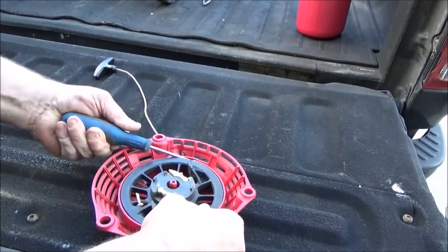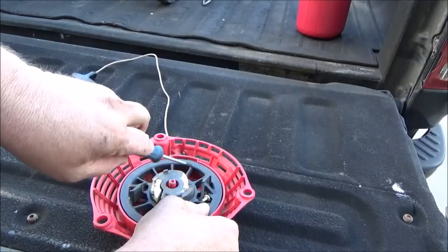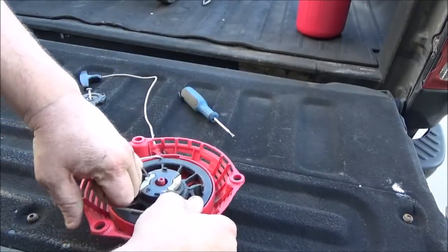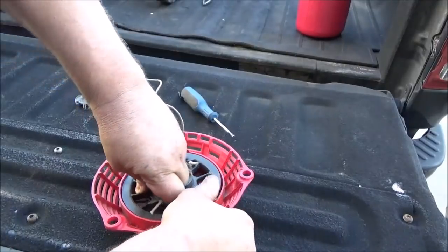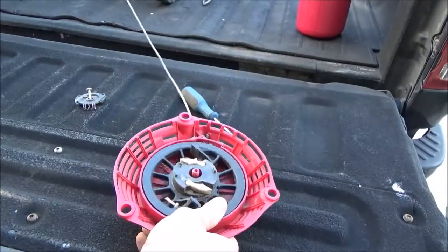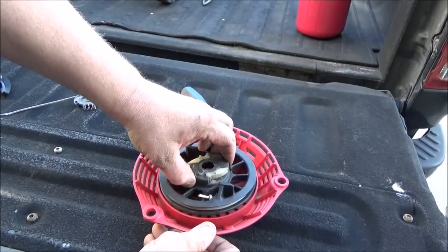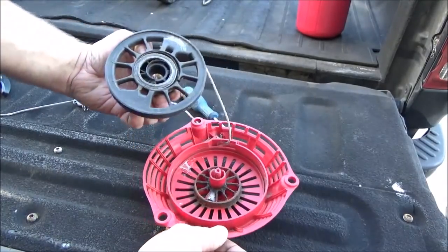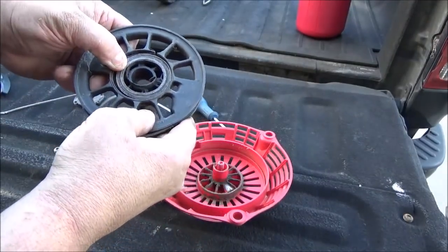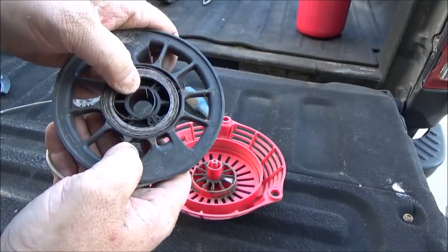Let's be careful here — I should have done this beforehand — loosen off on the rope first. There's not even a groove cut in the pulley right here so you can wrap the rope, but I'm going to let the spring wind itself right here. Now it should be good. Just take and wiggle this rotor up, and as you can tell — if I can get a close-up of that — that spring is just filthy dirty.